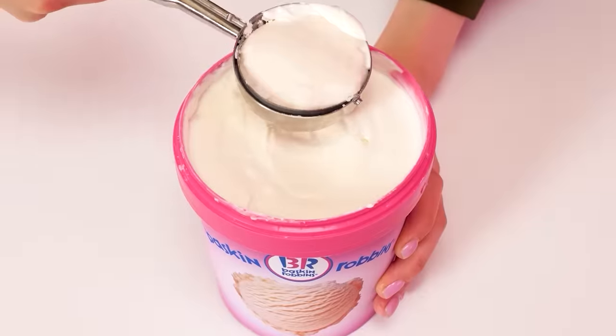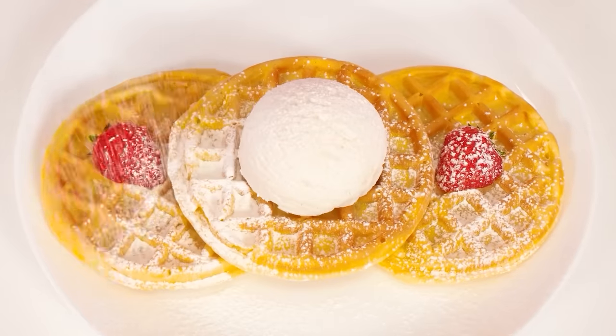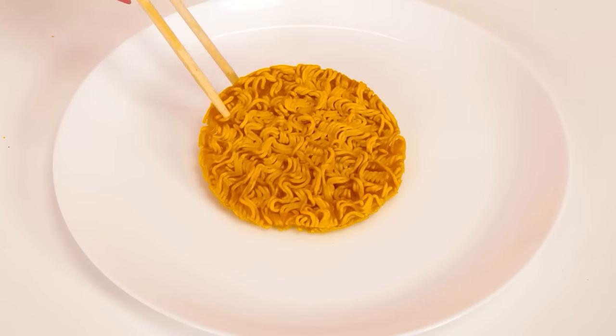It turned out really very beautiful. Granny has her own secret to success — Baskin Robbins ice cream, strawberries, and powder. The kid will definitely like it. Look at that — so beautiful. Looks good, but I need to look at my waffle. Look, this is a noodle waffle. And I can add some cheddar cheese powder on top. Well, maybe I overdid it.